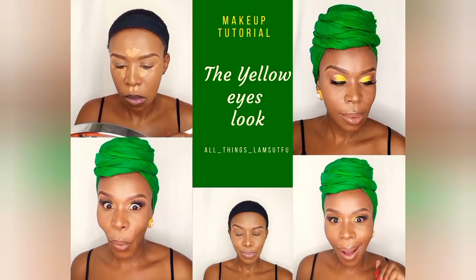Hello and welcome to all things LAMSUTFUL. Today we're going to have an amazing time together as we beat face. In today's tutorial, I will show you how to achieve a yellow eye look. On this channel we share the prices and the products that we use for the tutorial, and we give details on the techniques that we are using. So this video is very informative. This is a beautiful look for summer, so if you are interested in this type of content, sit back and watch.